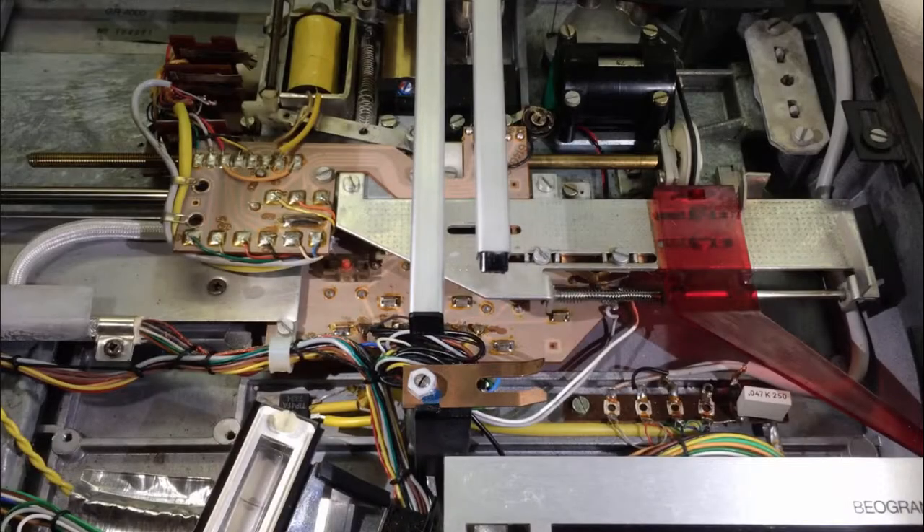It is obvious that the condition of these switches is vital for the trouble-free operation of this turntable. Here you see the carrier that contains the springs that press on the switches, and this here is the circuit board that contains the switches. Here you can see one of them.